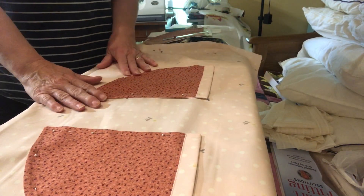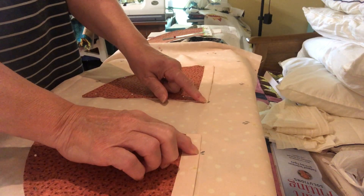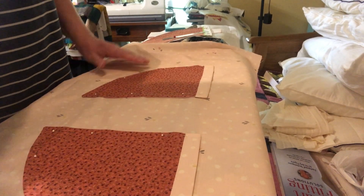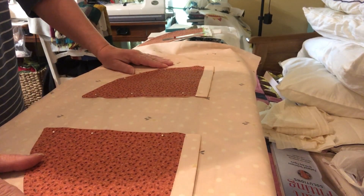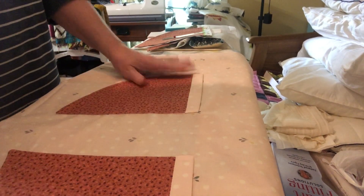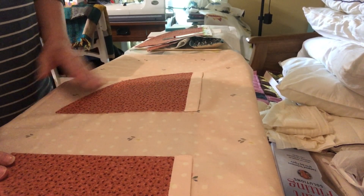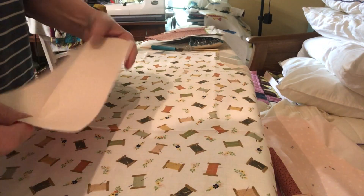I've got my first set of pockets pinned on and lined up with these floral designs that run across here. They look pretty straight - I had to lay it on my floor because I don't have a cutting table in this room. Once I finished, it looks pretty good. I'm happy and I like the contrast of this darker pocket on this pink. Really happy with that, and I'm going to get the other one pinned on.